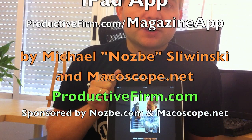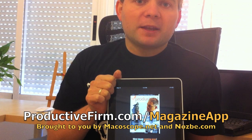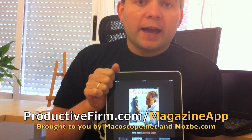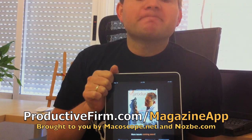Over the course of the next weeks, we'll be working like crazy to make sure you get all the issues of Proactive Magazine on the iPad for your best reading experience. Thanks very much. It was Michael with Proactive Show. Go ahead and get your iPad-optimized Proactive Magazine at ProactiveFirm.com/magazine-app. Thank you very much. Take care.